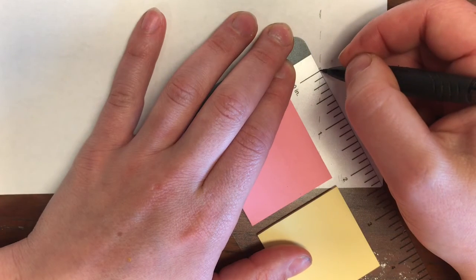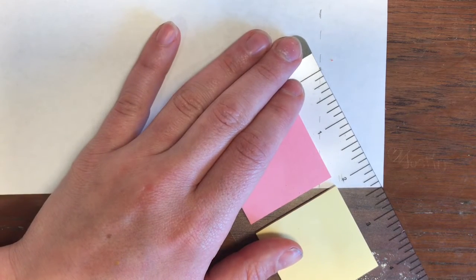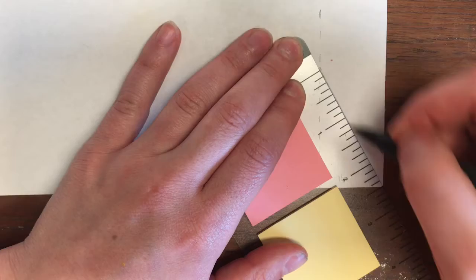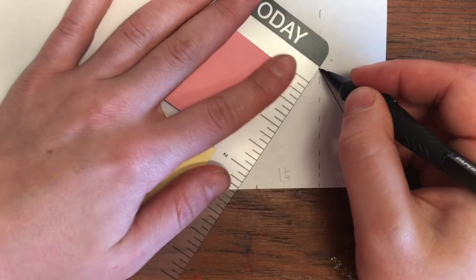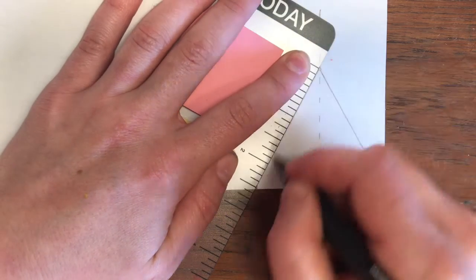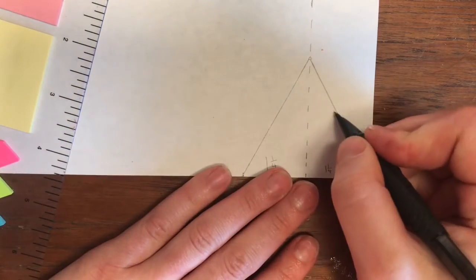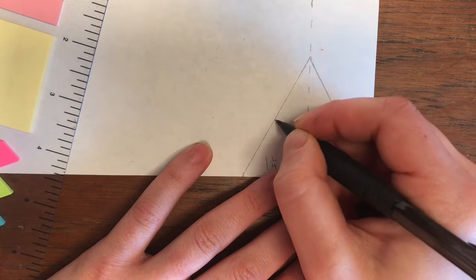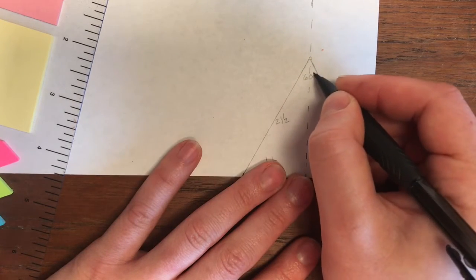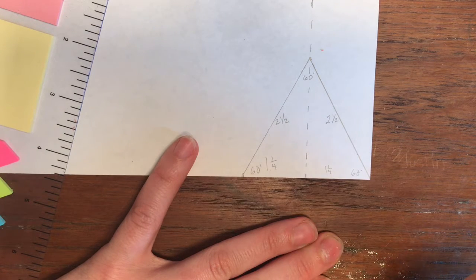It looks like maybe we're a little too high, so just make sure that we connect the dots at the lower end of that dot. So we have this side is two and a half and this side is two and a half. Now we have a triangle that is two and a half on this side, two and a half on this side, and 60 degrees here, 60 here, and 60 here — even though we didn't measure it.